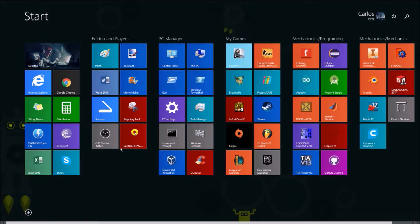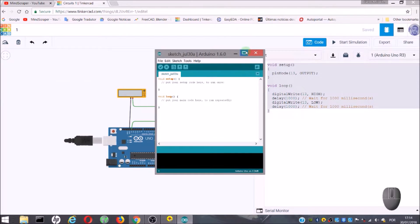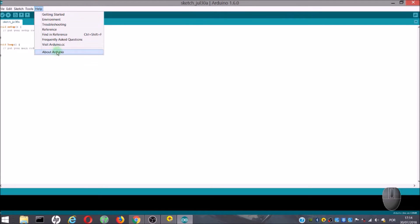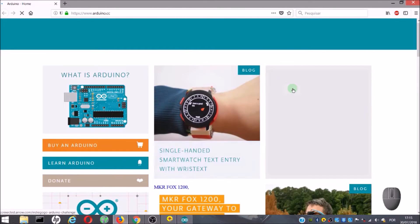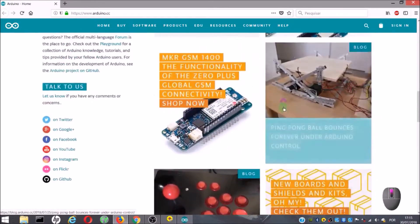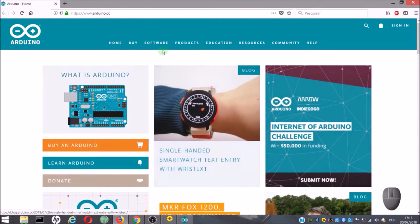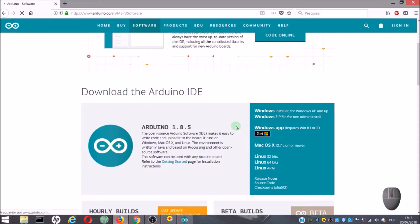Now, I am going to open the Arduino IDE, that is the program which we use to program the Arduino. To get this program, just go to www.arduino.cc, where you can find lots of information about the Arduino and interesting projects. To get the software, just go to Software and Downloads. Then, you have to choose the installer for your operating system.